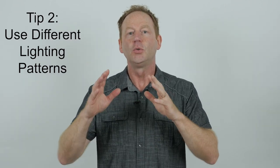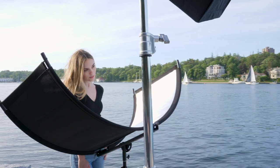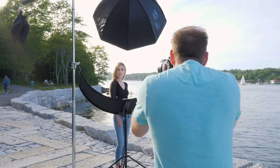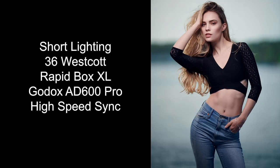Tip number two is to use different lighting patterns throughout your shoot. You can use butterfly lighting — straight in front of your subject, 45 degrees and down. You can also use a reflector for fill; that's clamshell lighting, which is very flattering for women. To create more drama, move the light source to the right or left. If you light the broad side of the face, that's broad lighting; if you light the short side, that's short lighting, which is a little more flattering for women.